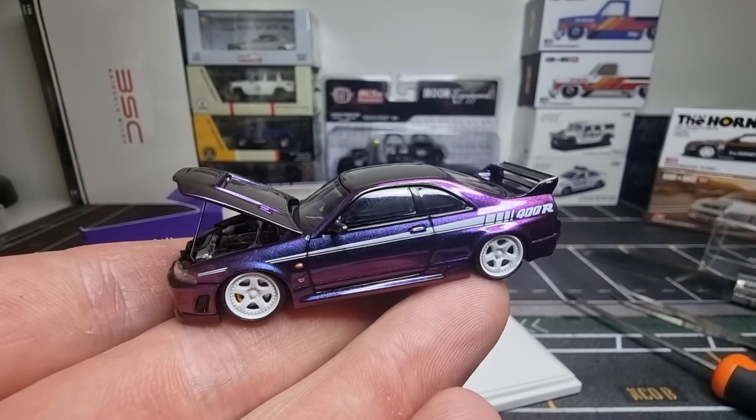This model is really fantastic — I love it. The quality is really good and the details are great. Thanks for watching, don't forget to smash the like button, and have a nice day, bye!